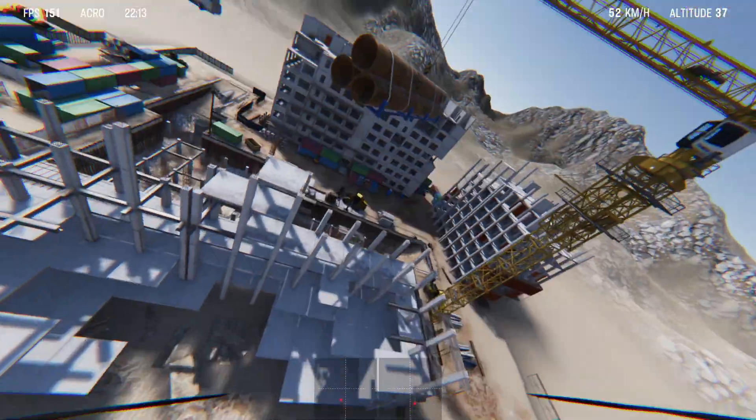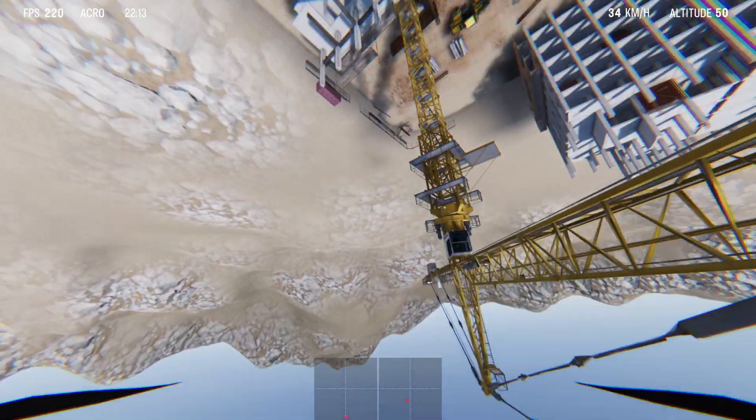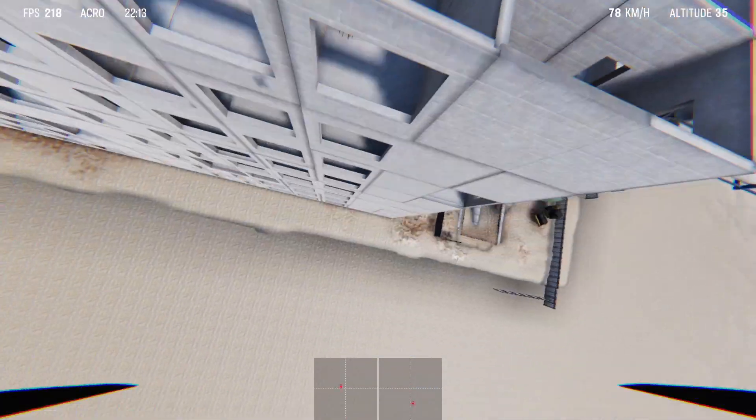One thing to point out is that there's no sliders for physics, so you can't control the weight, you can't control the thrust or anything like that. Just worth pointing that out.